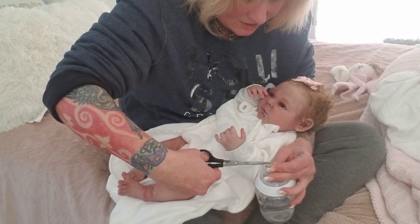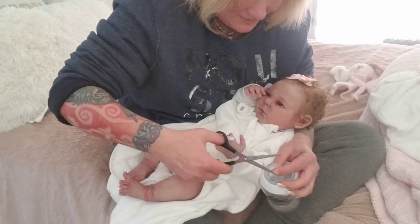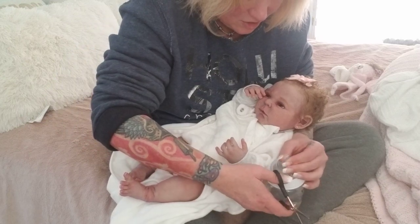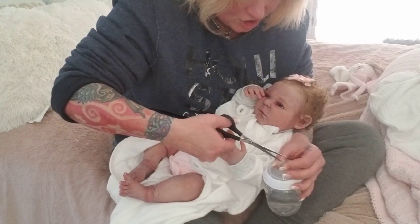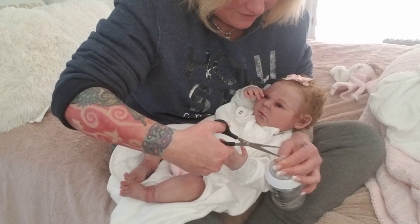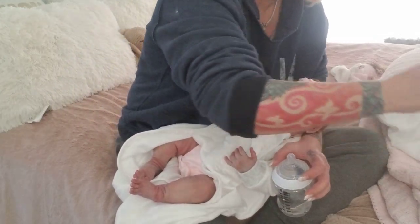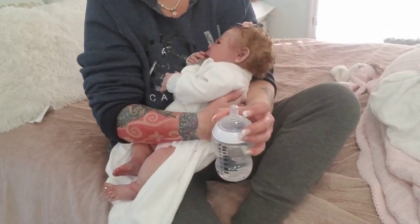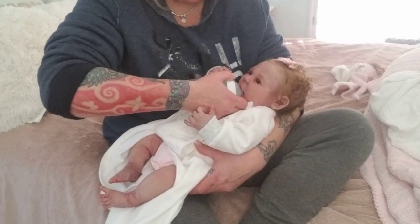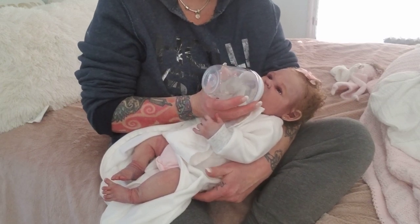I've never attempted to feed a silicone before, but my common sense is telling me — when you buy bottles, there's a first stage which is just like a little drip, not a flow. There are different flows on nipples on bottles — I know that from having kids. This is the first stage and it's probably just not enough. And she does have a partial open mouth, so it might not be giving quite enough pull.